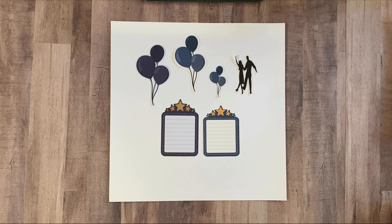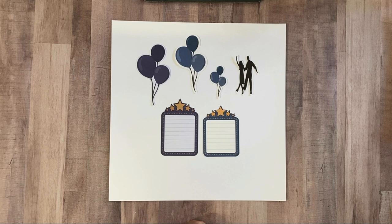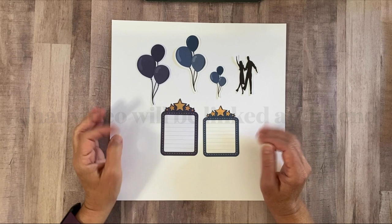Hi, welcome to my channel. A couple videos ago, I briefly mentioned that I had purchased the Creative Memories digital art kit and printed some and cut them on my Cricut. Several people have since asked me if I would do a tutorial on how I did that, so that's what I'm here to do today.